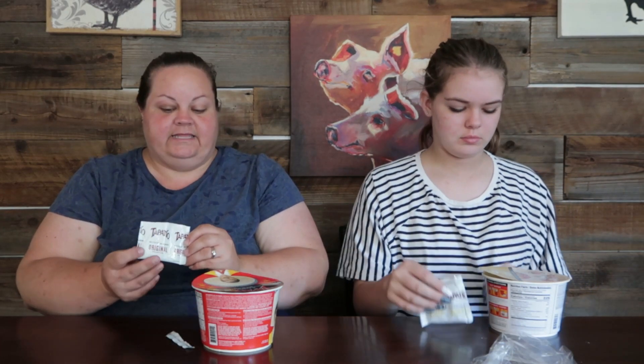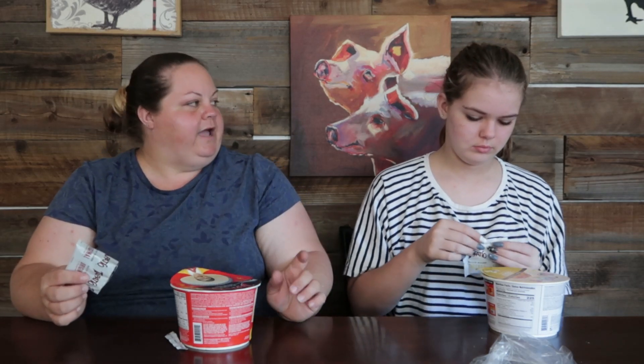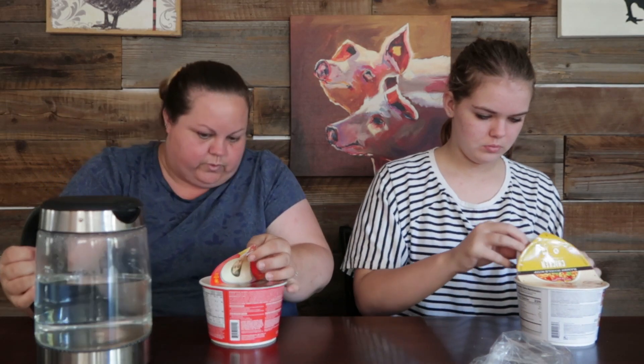The noodles are probably exactly the same — the only change is going to be the soup base. Oh, I went a little past halfway! It smells good — it doesn't smell too spicy, just a touch of heat. Tapatio has been branching off into all different things — they have pickles, popcorn, and it's all really good. There's a little ridge inside for the fill line.